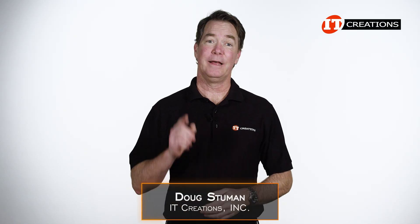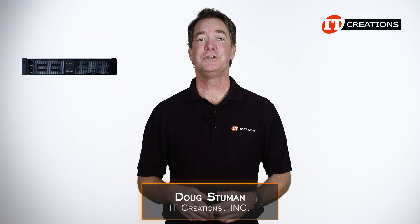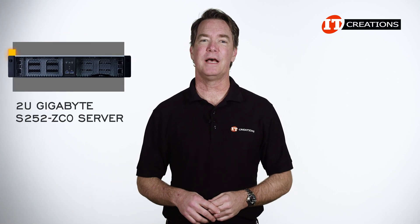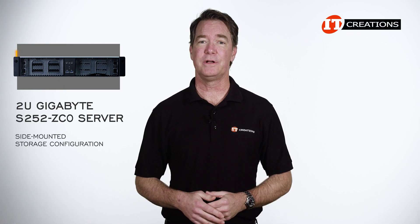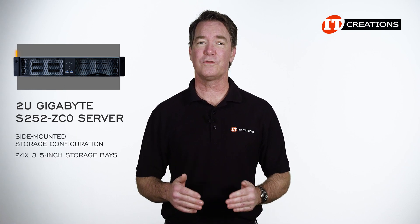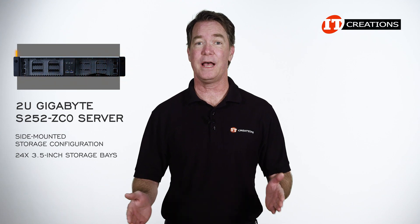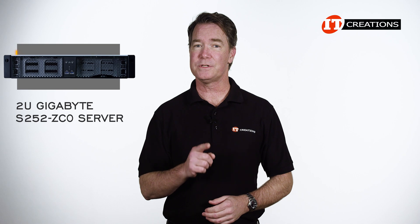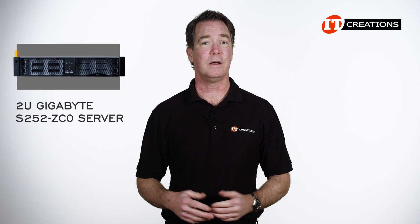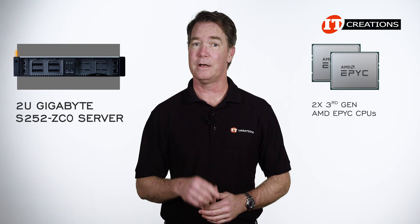Hi there, Doug Stumman with IT Creations, and today we have the 2U Gigabyte S252-ZC0 server. This is a storage server with a side-mounted storage configuration that can support up to 24 3.5-inch storage bays in a 2U chassis with 12 bays on each side. The drive cages are only accessible when you pull the server out of the enclosure. This one also supports dual third-generation AMD EPYC CPUs. Let's take a look.